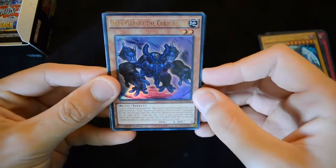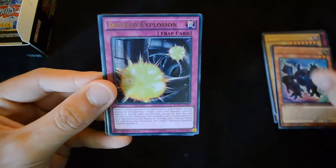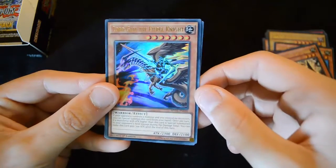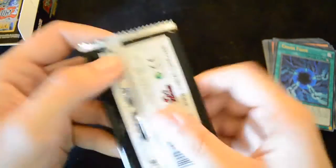Of course they still have all of the same text as they did before. Then we have a Dark Garnix the Cubic Beast, an Induced Explosion, a Sentry Soldier of Stone, Lord Gaia the Fierce Knight, and Chaos Form — so this is how you bring out the new Chaos Max Blue-Eyes Dragon.